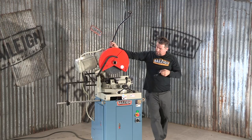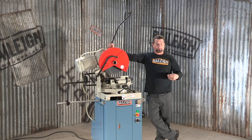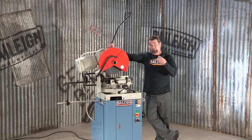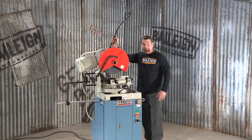I just demonstrated this cut, and of course I did it dry — I didn't run the coolant pump. However, we do suggest you run the coolant as it does prolong the life of the blade.